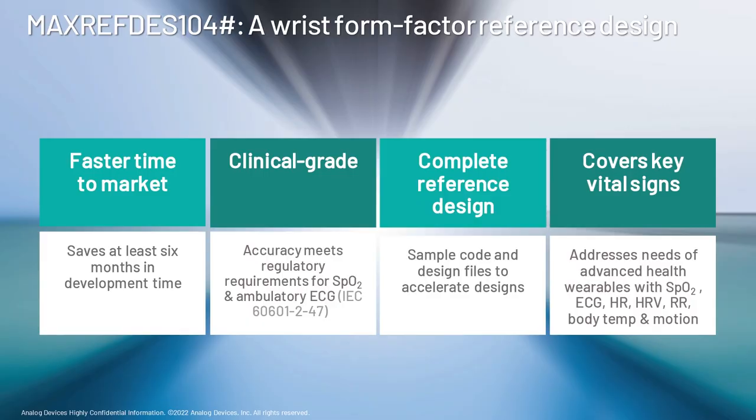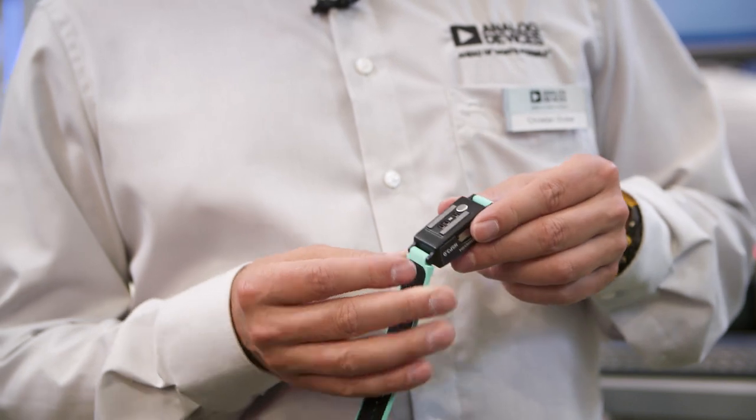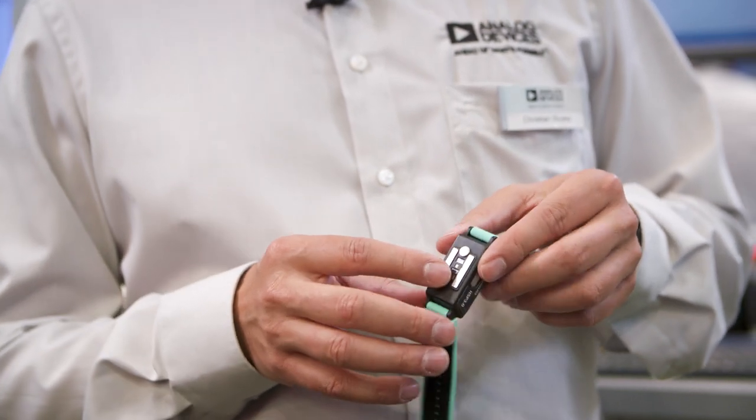To empower customers to start much earlier with data measurement, we created this platform. It includes sensors for ECG, PPG, and temperature, and it has an algorithm hub inside that supplies customers with data like SpO2, heart rate, heart rate variability, and temperature. There's a lot of standard biovital signs that you basically get out of this platform right when you unpack it out of the box.